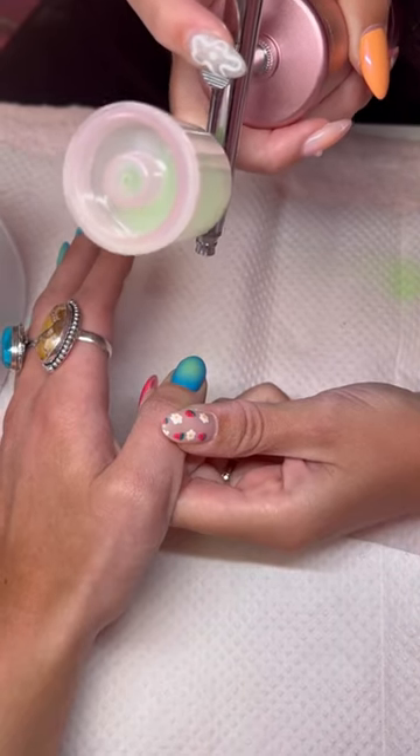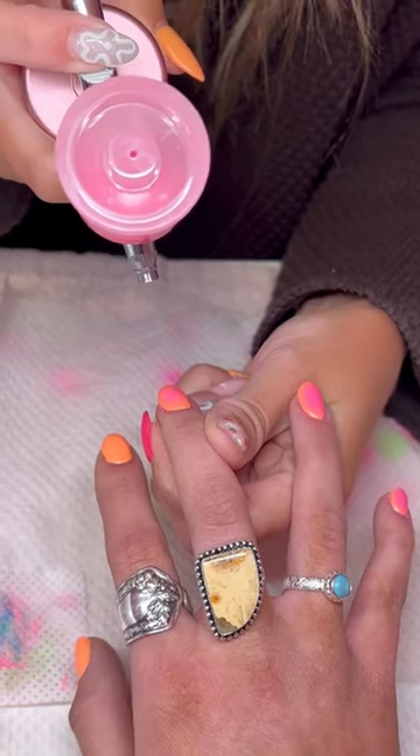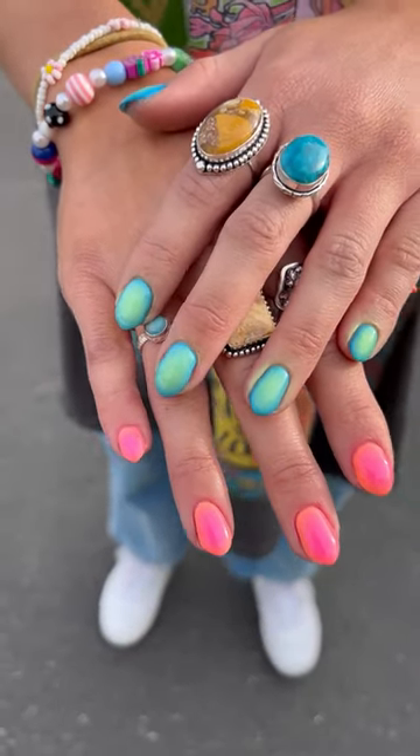Then we started by painting on the colors. She did some really fun aura airbrush nails that are so cute — basically just one color on top of another. They look so cute for summer. Then I put some cuticle oil on, and this is the finished product.